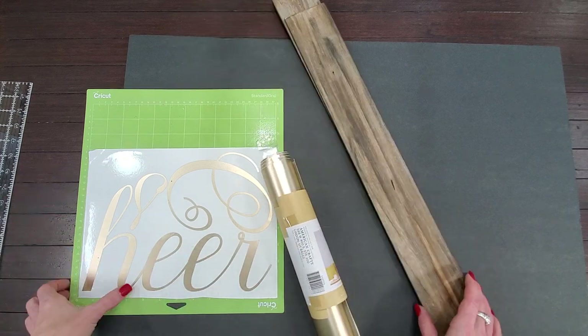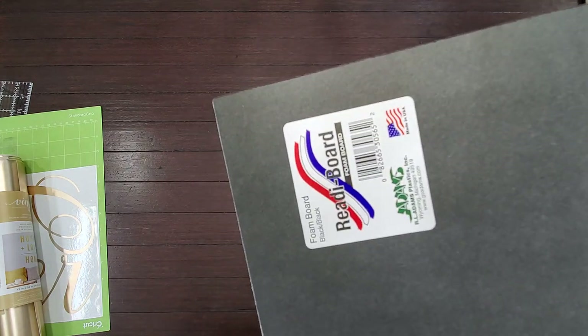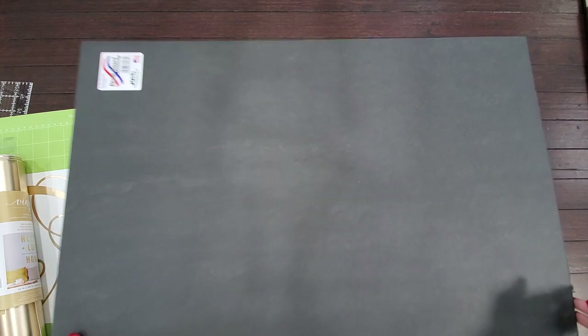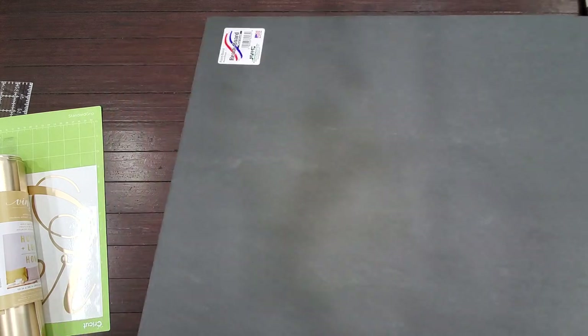I'm using Dollar Tree Ready Board brand foam core in black. I like the black background. This is like poster board but a little thicker with a foam center, and it's used as my backer piece. It comes at 20 inches by 30 inches. You can find it at Dollar Tree, Dollar General, Walmart — usually a dollar or less a sheet. Walmart is cheapest at 88 cents, but if you're getting hardcore into this, you can buy a whole case from Dollar Tree online for 25 bucks.